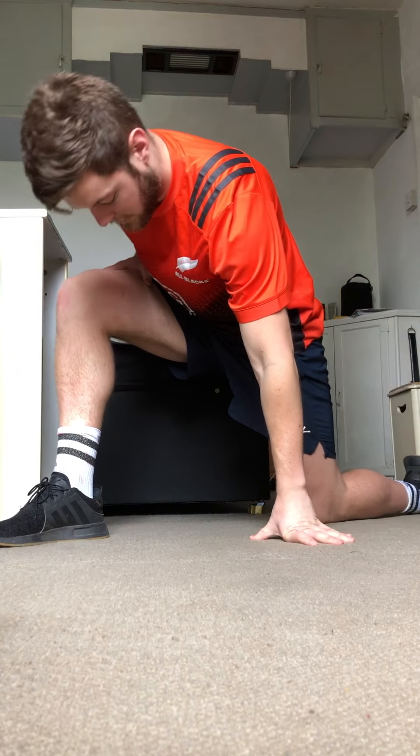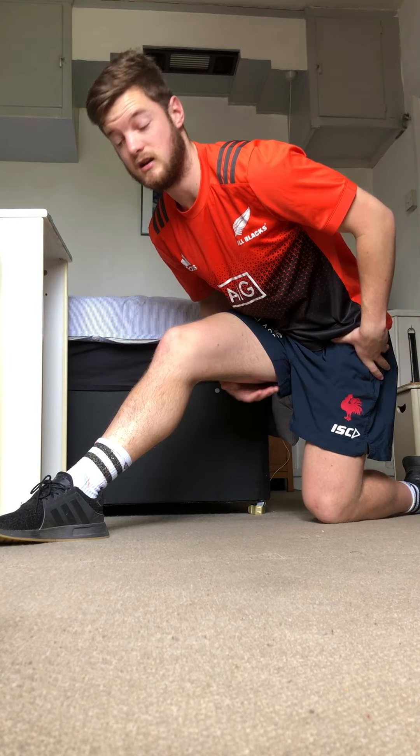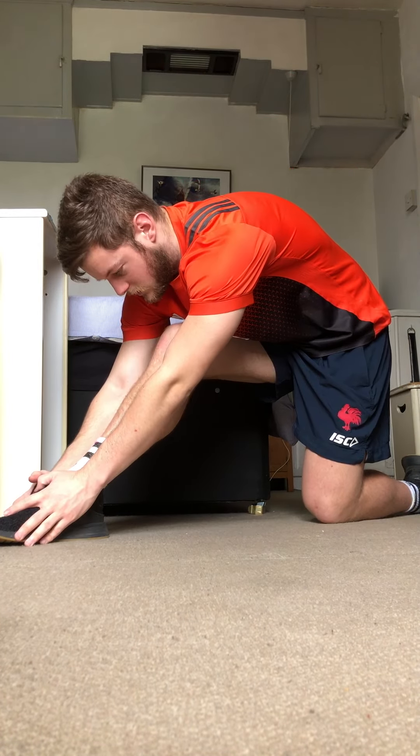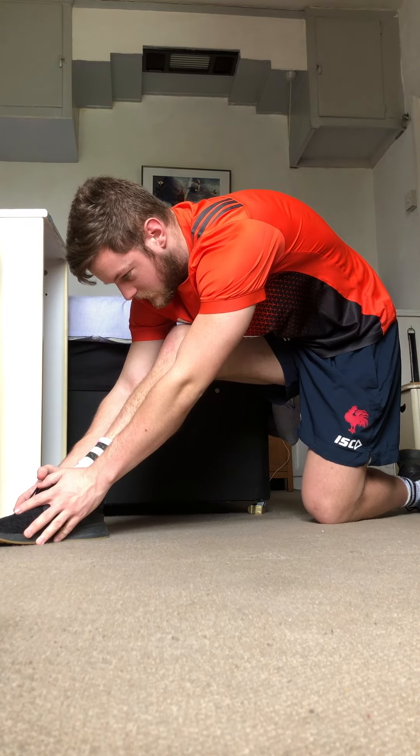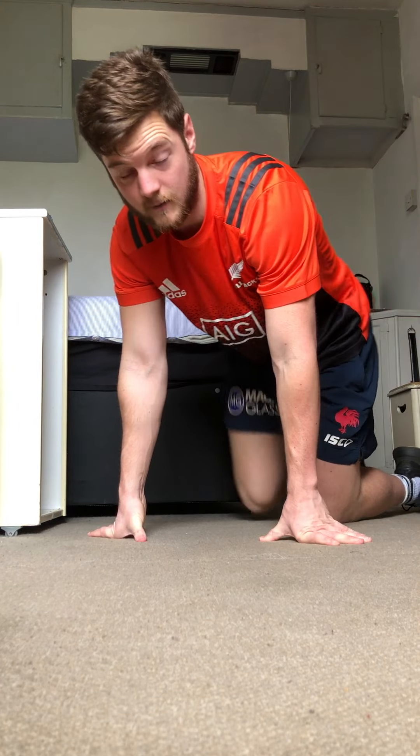For the kneeling hamstring stretch, you're going to sit back as far as you can and reach forward for a really good hamstring stretch. Big slow deep breaths, one minute each side.